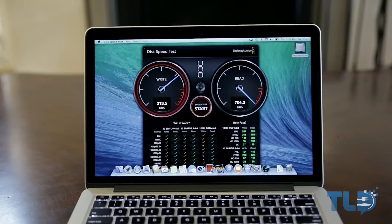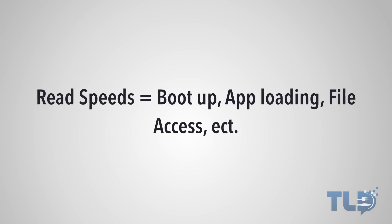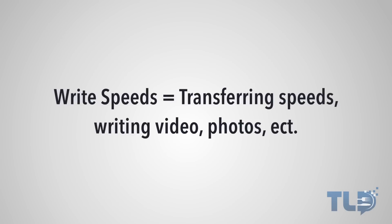Before anyone worries, that's not necessarily a bad thing or a deal breaker. Most of the things you use your MacBook Pro for will require read speeds — booting up your computer, loading applications, and accessing files are all affected by read speeds. Write speeds, on the other hand, affect things like transfer speeds or writing video or photos to disk.